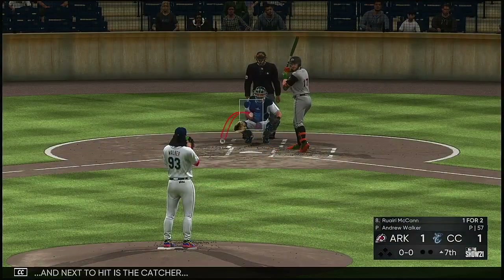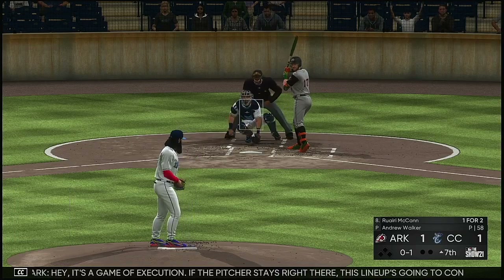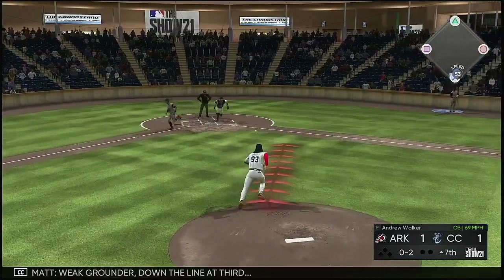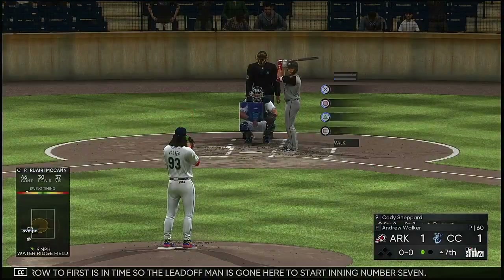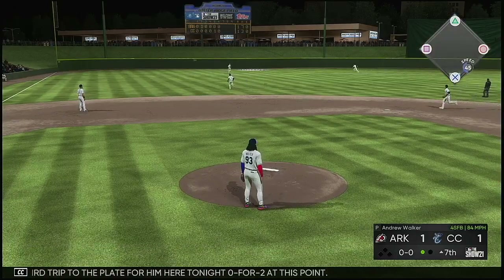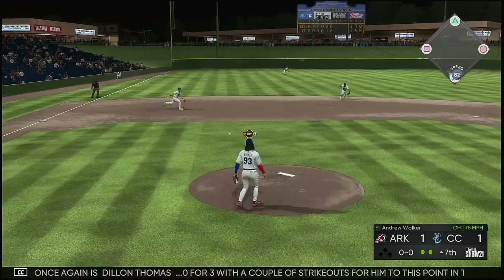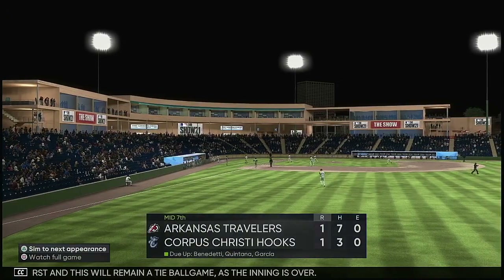New inning underway and next to hit is the catcher Rory McCann. It's a game of execution — if the pitcher stays right there, this lineup's going to continue to have a tough time. Rounded down the third baseline, winds up a foul ball strike two. Grounder down the line at third, and the throw to first is in time — the leadoff man is gone to start inning number seven. Cody Shepard next, the third trip to the plate for him tonight, 0-for-2. Left fielder is on the move, makes a fine running play for the second out. Dylan Thomas steps in again, 0-for-3 with a couple of strikeouts. Fielded cleanly, on to first, and this will remain a tie ballgame as the inning is over.